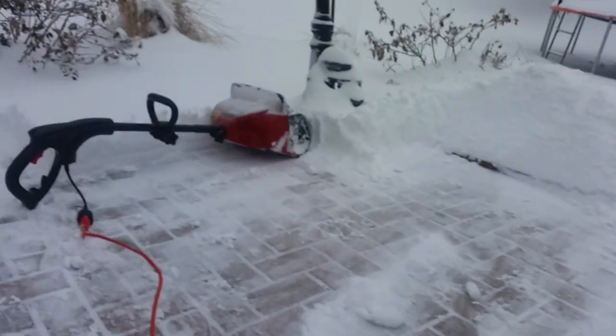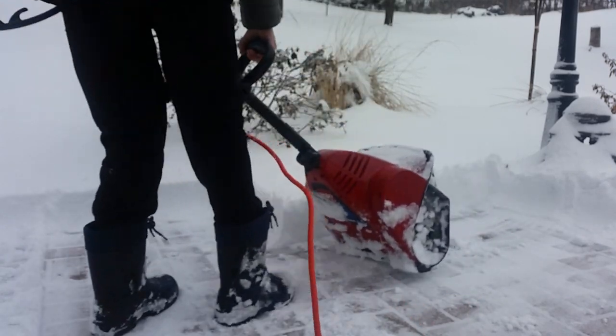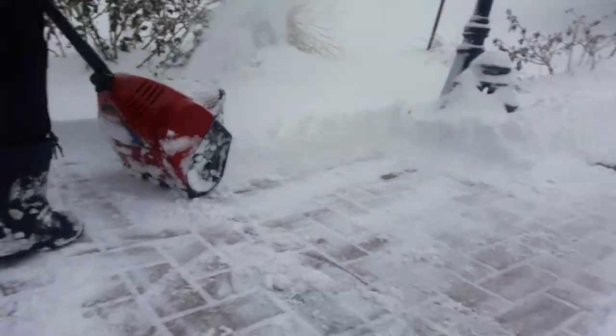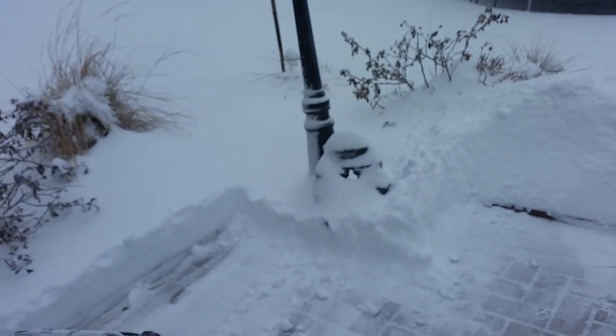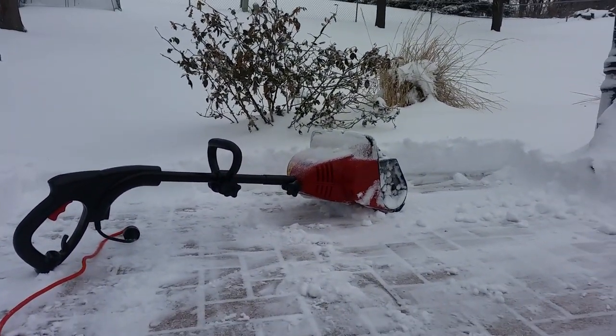We're going to finish this up. Hopefully it's still recording. We do have to push a little bit, I'll say that. Oh crap, oh no — the camera got knocked down and I got it wet. Okay, it's still going though — I'll take that. Alright, we're going to try this again. Thanks.